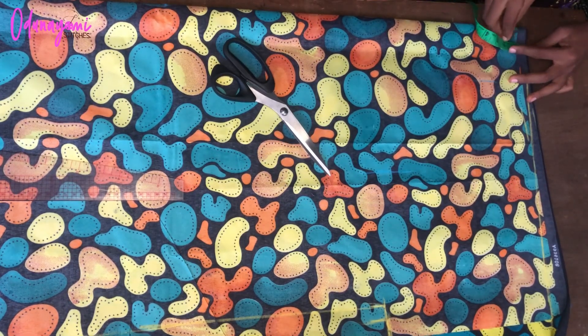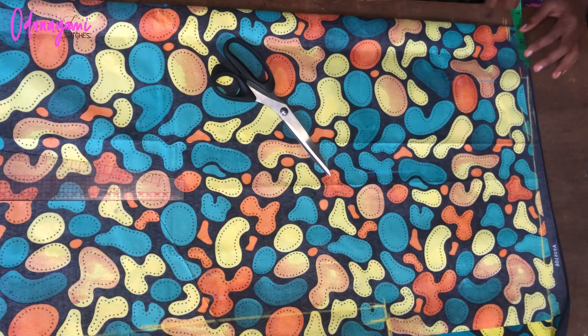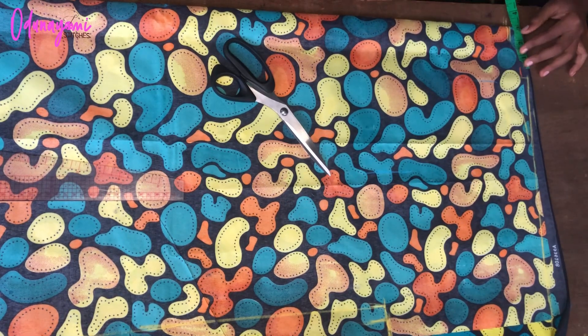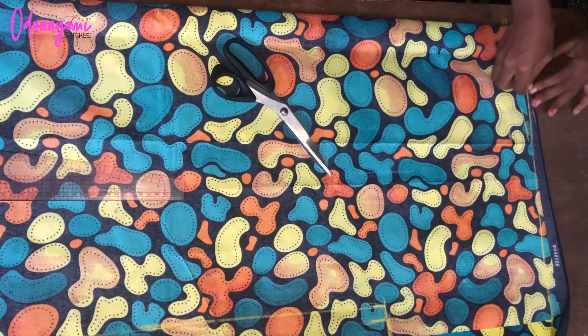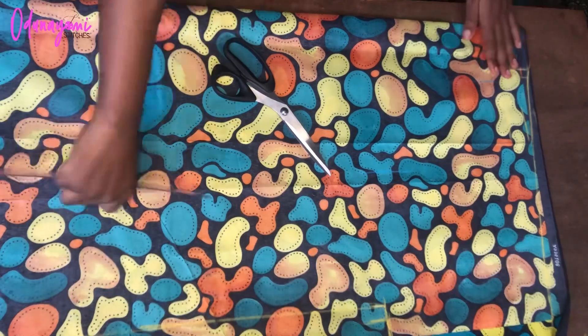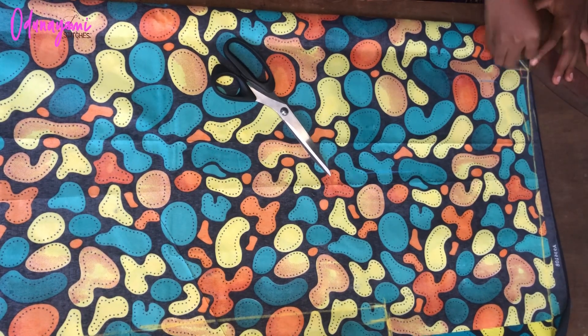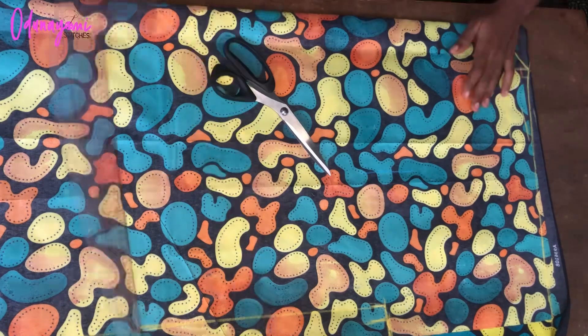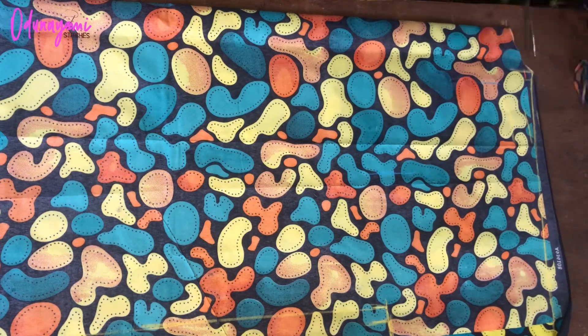Before cutting out the piece, let's do the neckline. I measured one inch by three inches to draw the back neckline for both front and back bodies. I'll use my french curve or freehand to connect and draw the neckline, then cut out what we have.